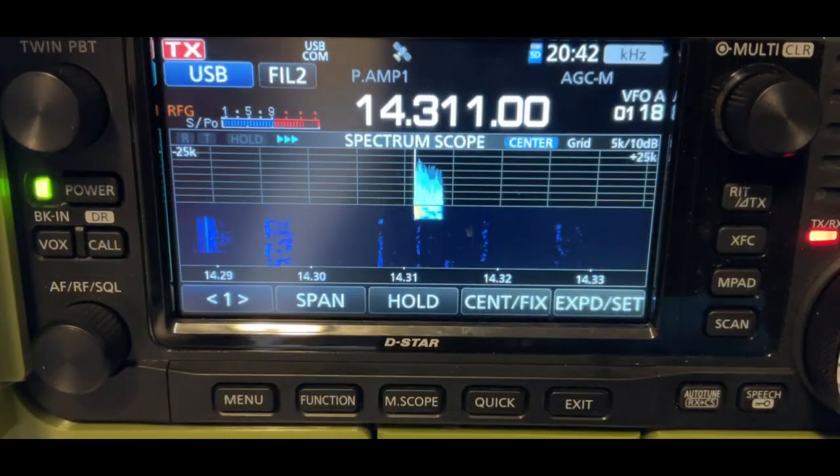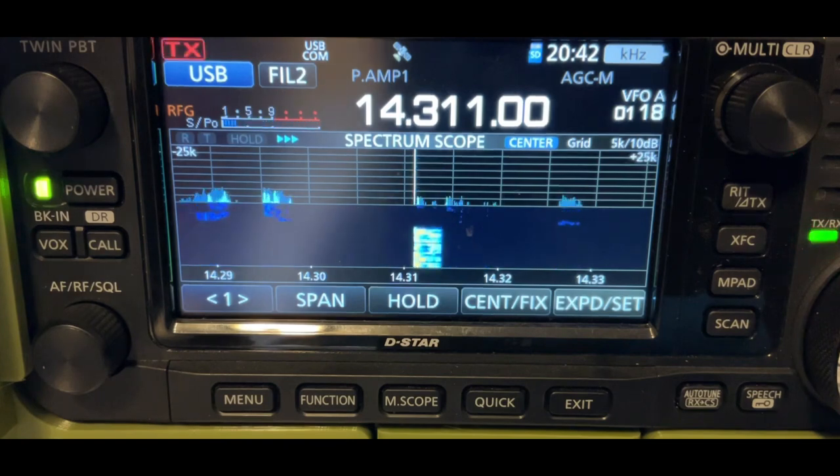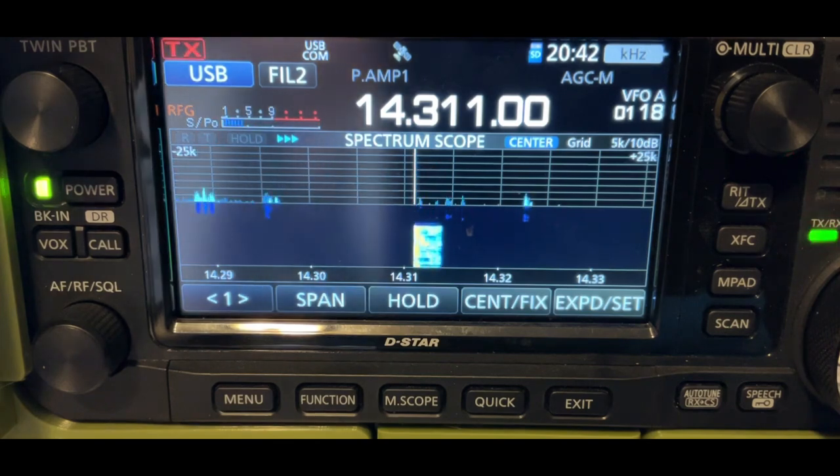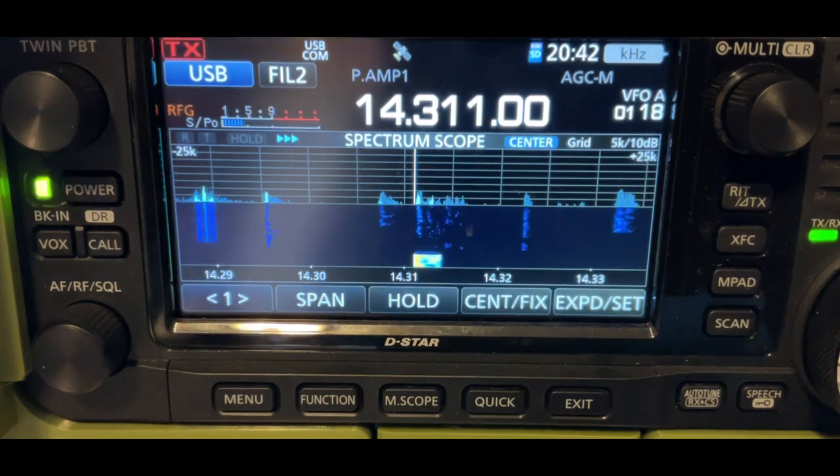Kilo India 5, Whiskey Echo Sierra. Kilo India 5, Whiskey Echo Sierra. 55 into Kilo 8081 and 0680. Roger. I've got you a 57 in Lima Alpha, Louisiana. Thank you for the 57, Louisiana. 73.